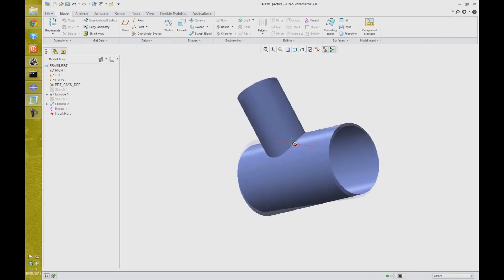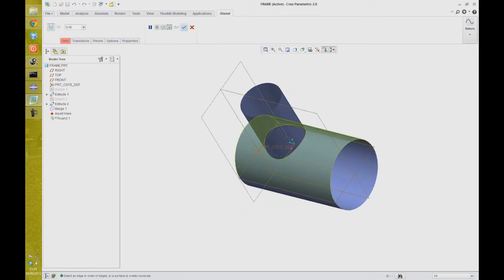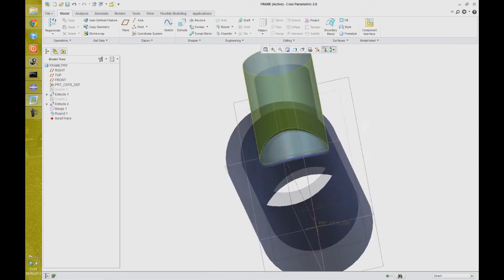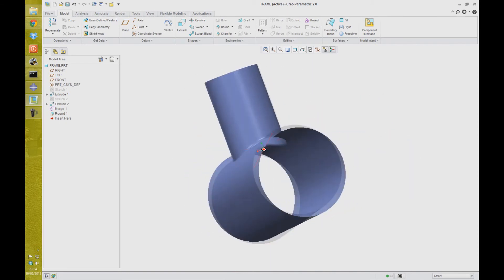So as we don't want singularities or very high stress concentrations at these areas when we analyze it in Abacus, I'm just going to apply a very small radius around here. And now you can see that's a nice mid-junction in there. So that's the Pro-Engineer modeling side of it done.